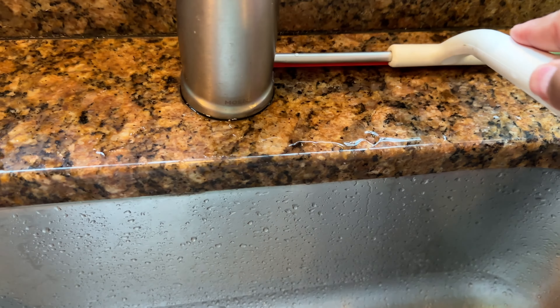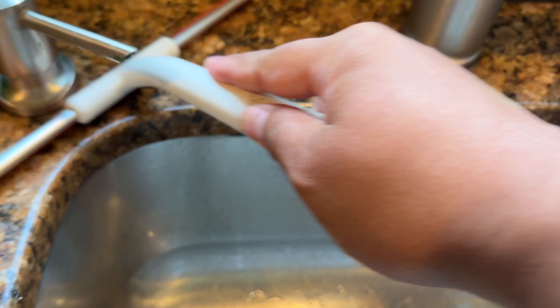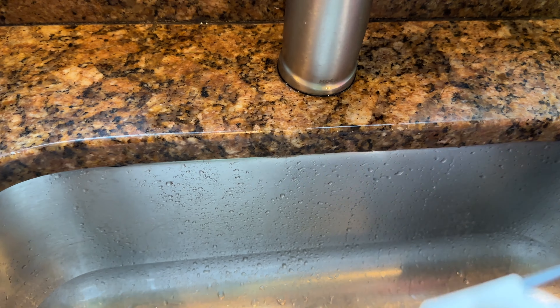But first let me dry it off with the squeegee. Our kids don't always use the squeegee, so.